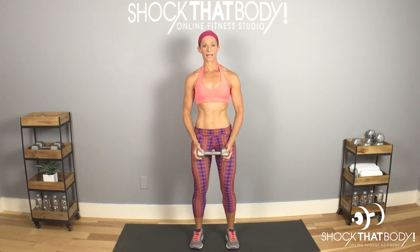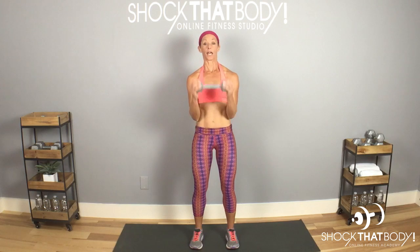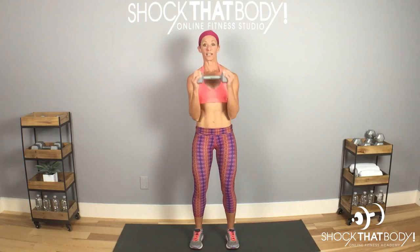Just one weight, feet under hips again, slight bend in the knees, and you're going to do a much quicker series of a front bicep curl. You can go pretty heavy on this because it's one weight and two hands are sharing the work. So don't be afraid to go a little heavier — you're basically going to be pumping this weight at a much faster rate.